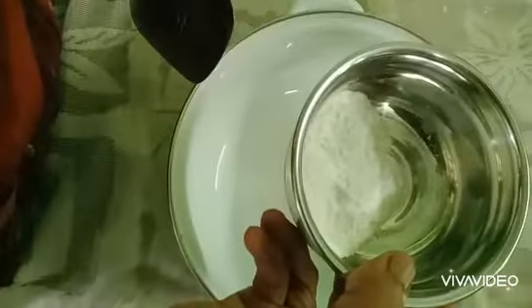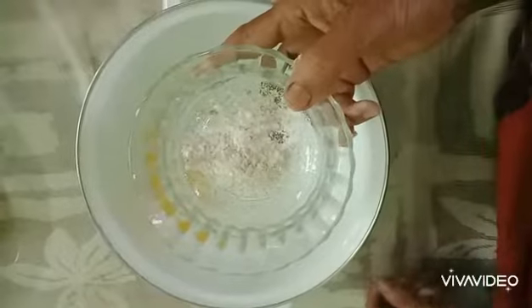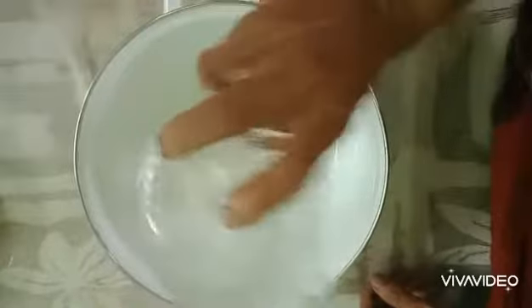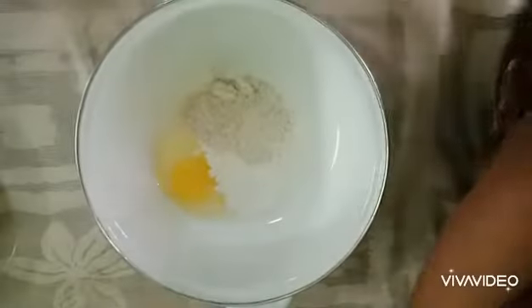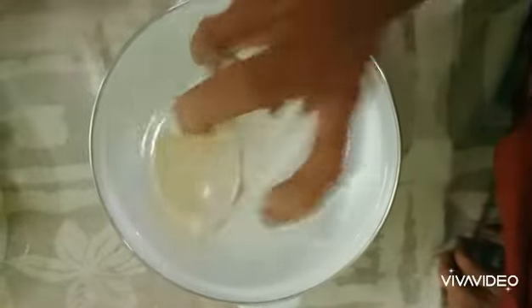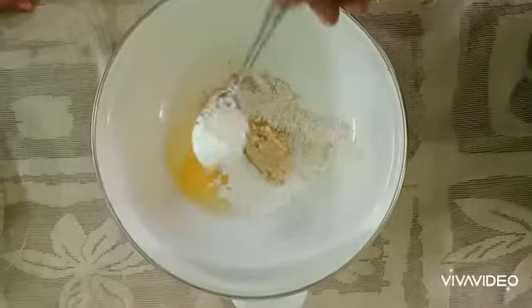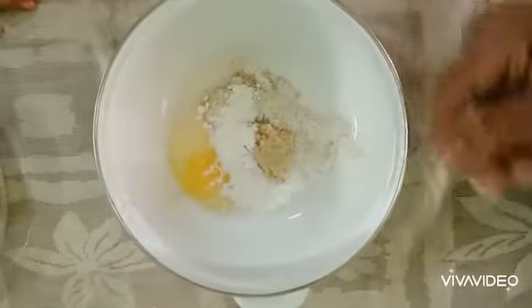I'm ready to make a Chakka. You can check it out. Add the ingredients in. Add 1 tbsp of corn flour.